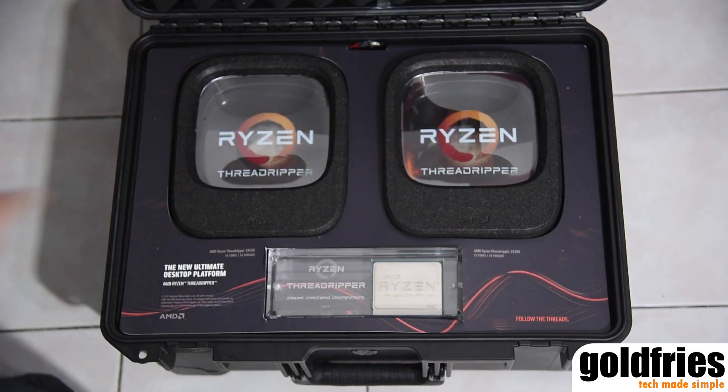With the case now open, let's turn off the lights to see the lighting effect packed in this suitcase.